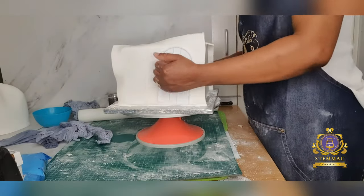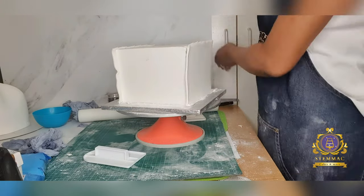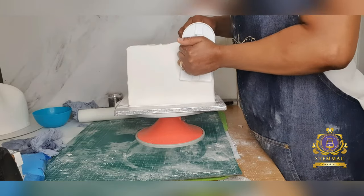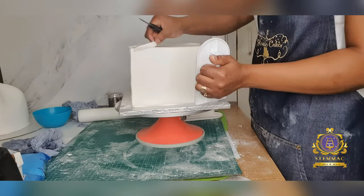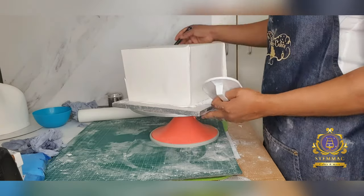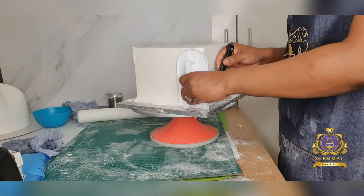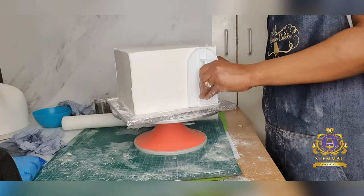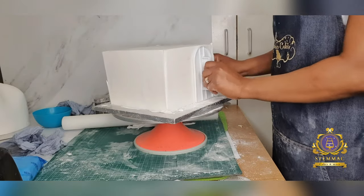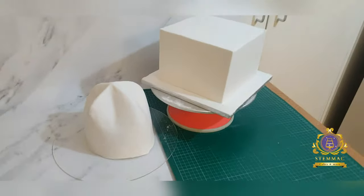I then proceeded to covering the remaining two alternate sides with square pieces of fondant, doing the same thing I did for the first two sides — cutting off excess fondant and using my plastic paddle to smooth out the cake sides, ensuring there are no air bubbles, no bridges, no ridges, for an effectively smooth finish. Making sure those four corners are really, really visible — and that's my complete square cake finish.